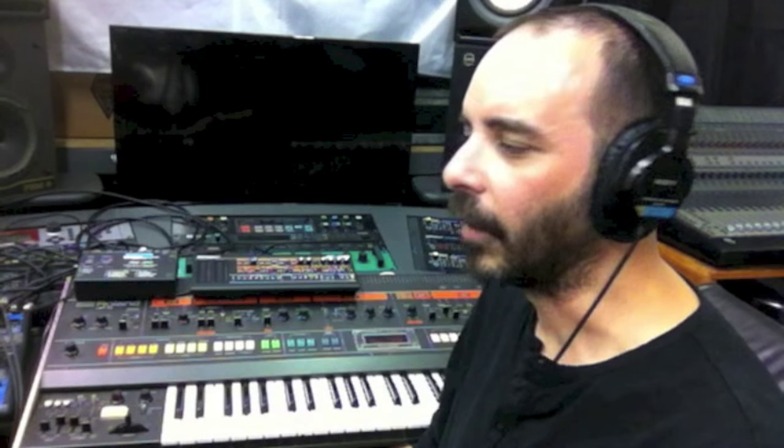Thank you for checking out our A-B comparison of the Roland Boutique series synthesizers with the classic Roland synths. I'm Nick with Deep Signal Studios, here at JRR Shop.